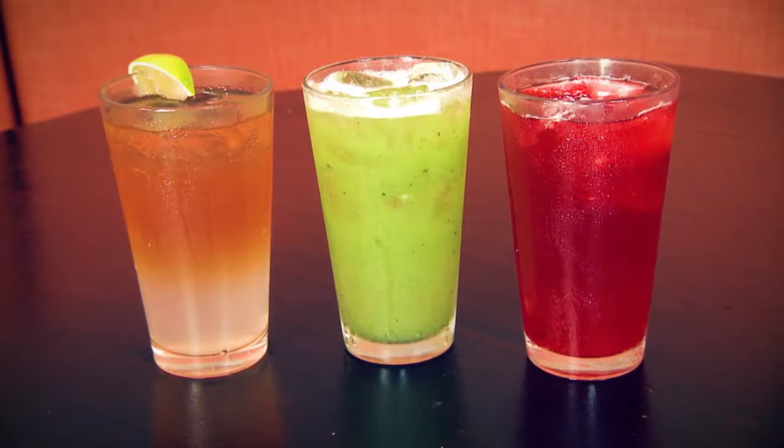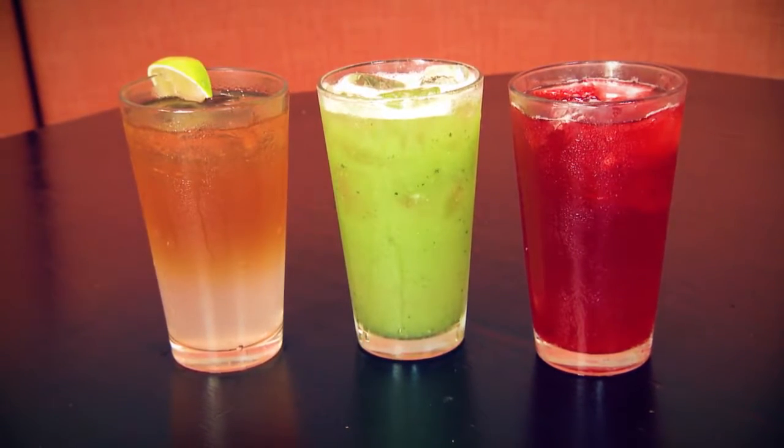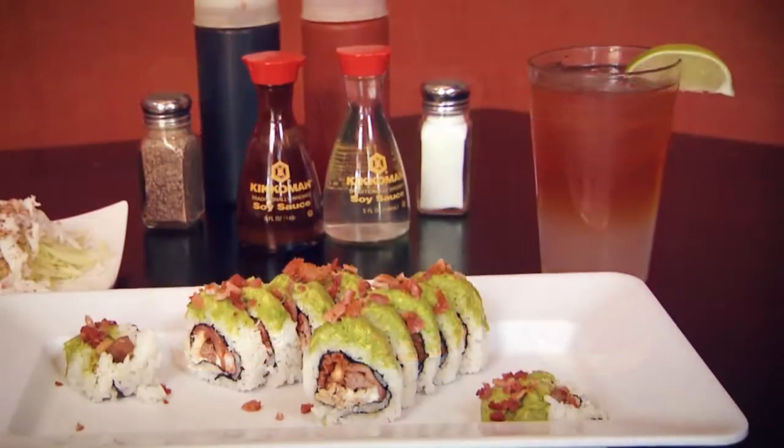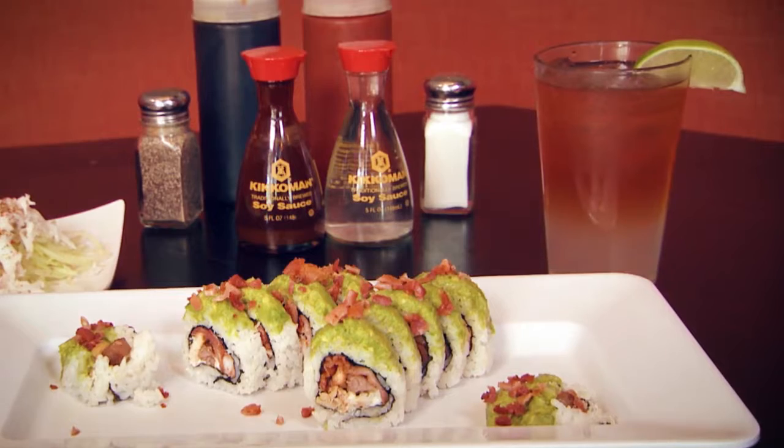We just added an infused sake drink. It's basically a minted Japanese rice wine and we add house-made puree to have a nice alcoholic beverage that pairs with the rolls.